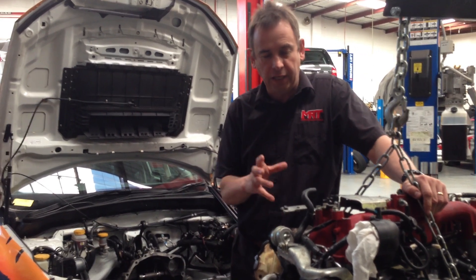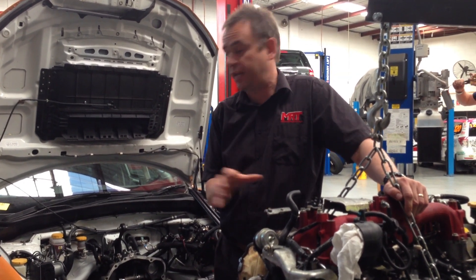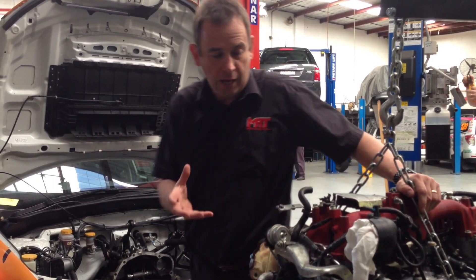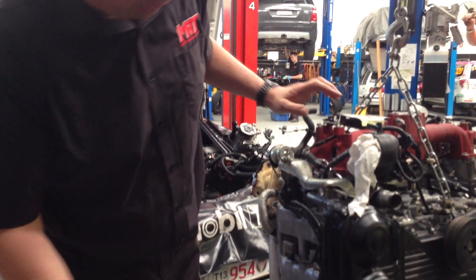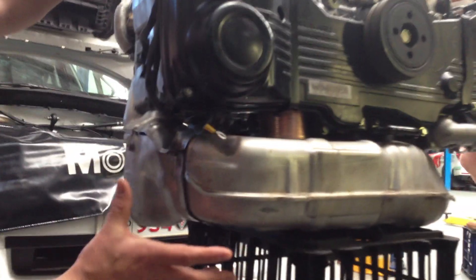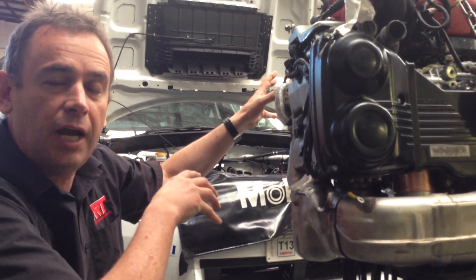What I want to show you today are some visual and technical variations between the engine in this car and a normal road-going Subaru STI. One of the most obvious things — and I'll get my cameraman to get down low — is the exhaust manifold. It's difficult to see but these engines are twin scroll turbo, and they've got a completely different exhaust manifold to match the turbocharger.